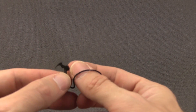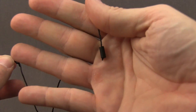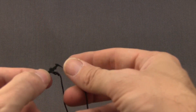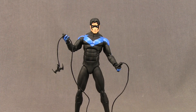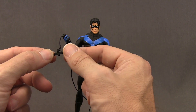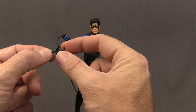He also comes with a batarang that has a rope attached to it — it's a real rope and on the end of the rope there's a little handle. The rope with the batarang attached is about one foot long. It's pretty cool that they gave him a working batarang, and you can have him hold it in various poses. As long as you get the batarang portion hooked into something good, you can have him climb up a wall or something. The plastic on the bat is pretty sturdy.